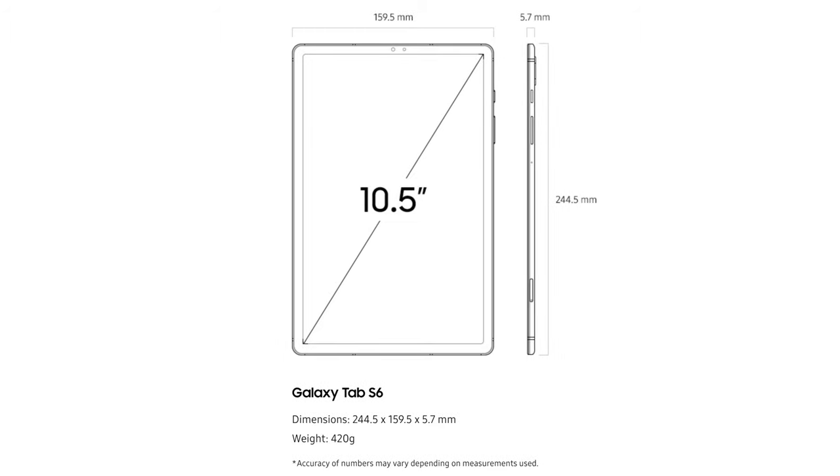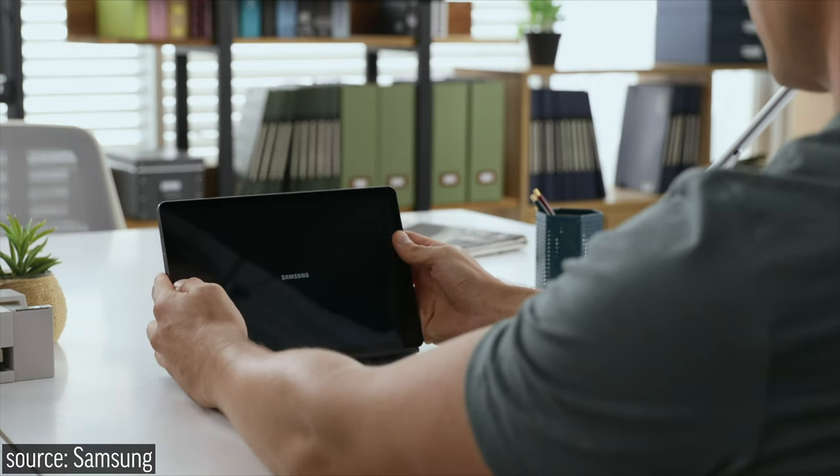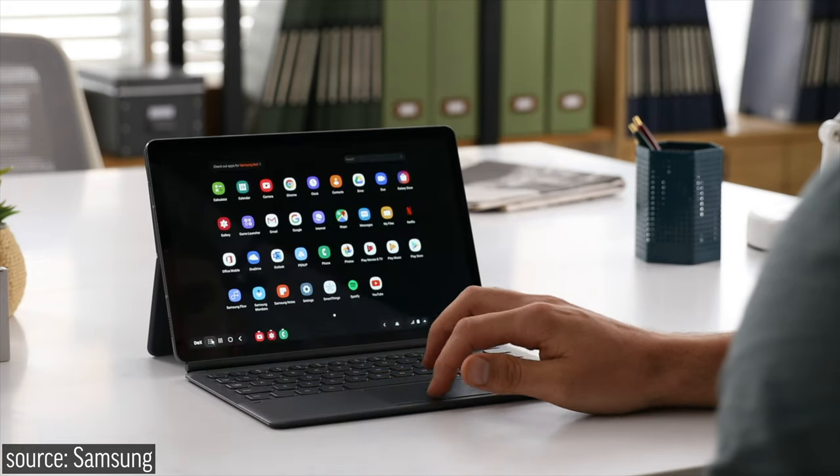Even with these additions, the tablet is only 20 grams heavier than the S5e and only 5.7mm thick, meaning it will still be a fantastic device for long handheld use. But this video isn't just about the hardware — it's about how the Tab S6 is actually a better laptop replacement than the iPad Pro.